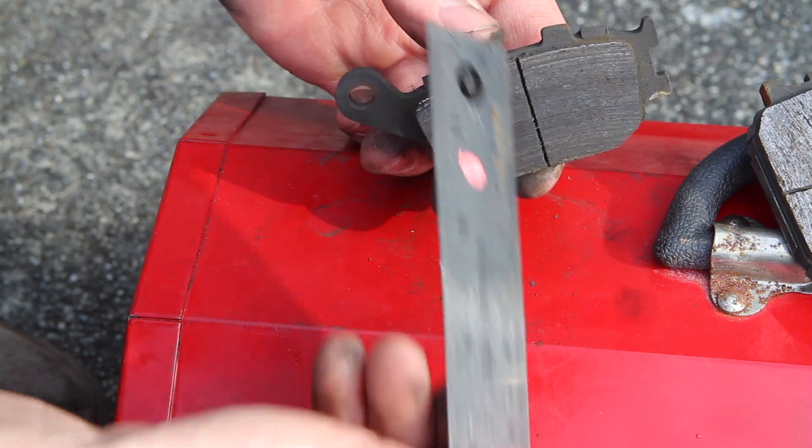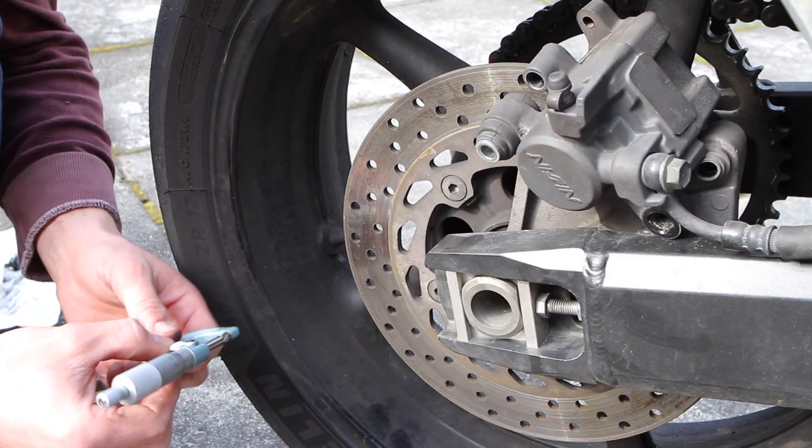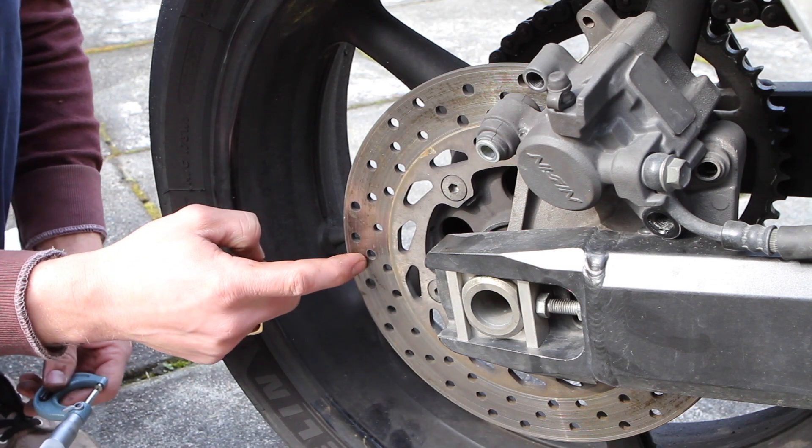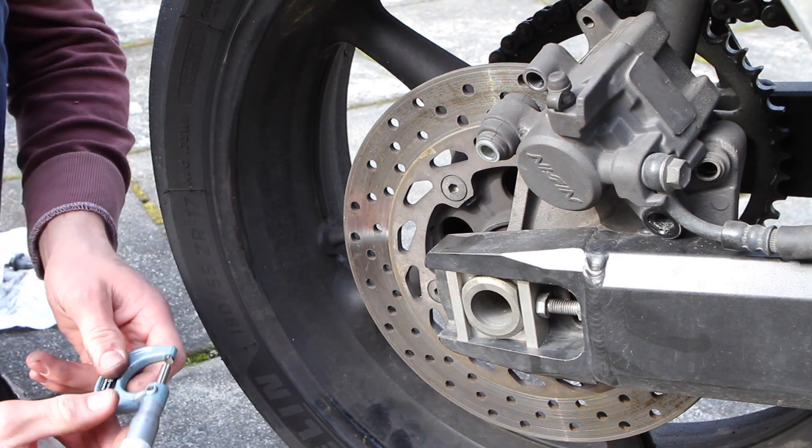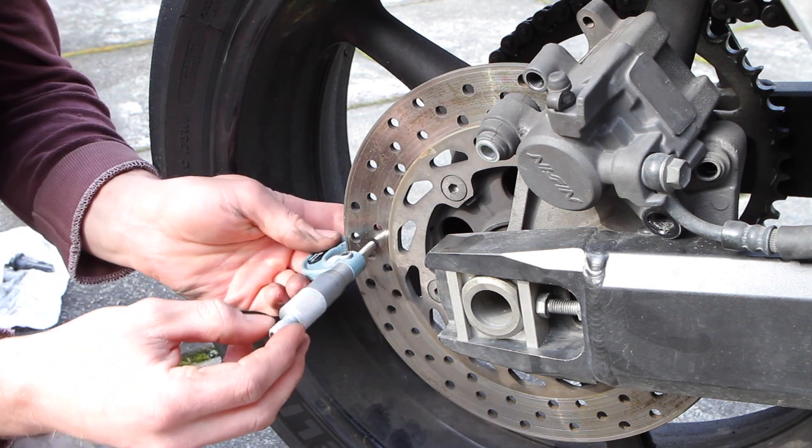While you have them out, it's a good time to clean them up and get the groove free of any debris. Next up we're gonna measure the thickness of the brake rotor in the rear. The minimum it has to be is 4.5 millimeters, and new it should be 5 millimeters.